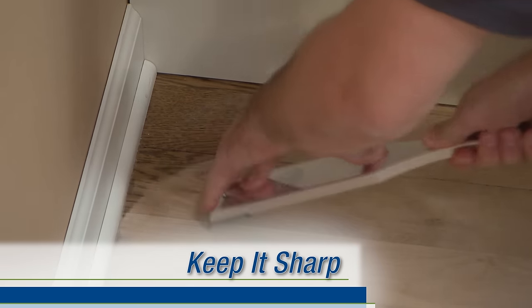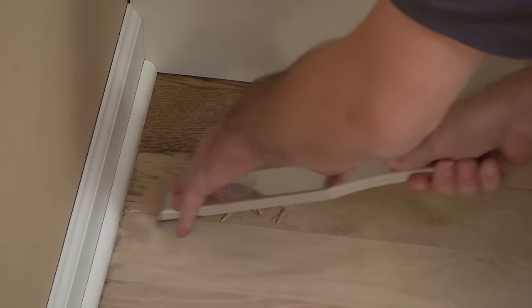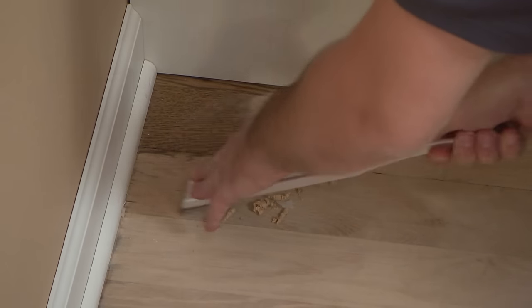A sharp scraper is the key in detail work. The tool should be doing the work for you as you feather on and off the floor, removing very thin, smooth shavings with each stroke.